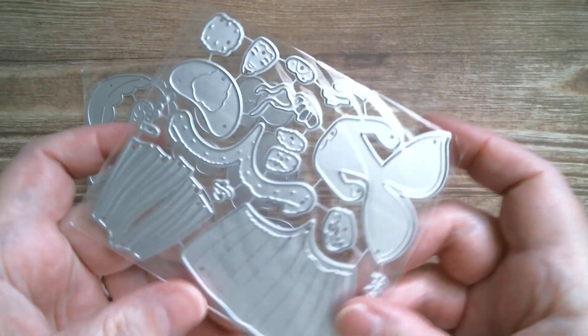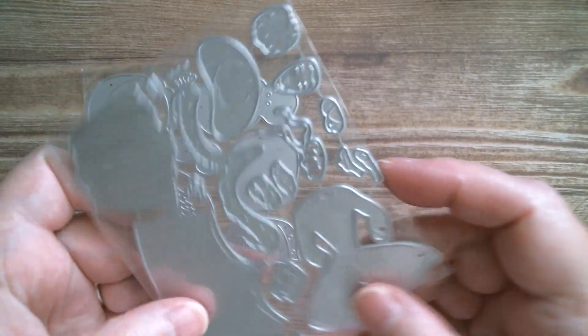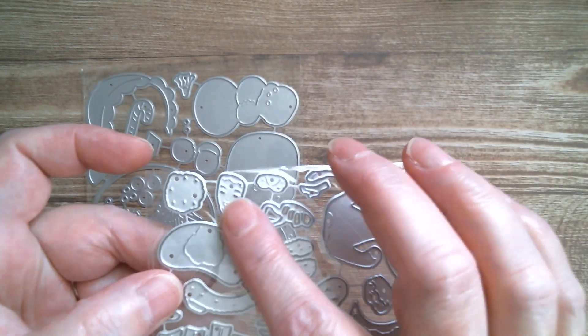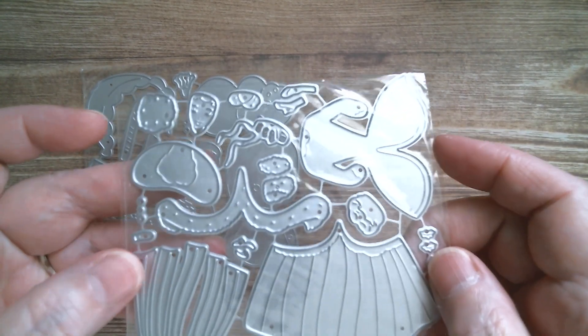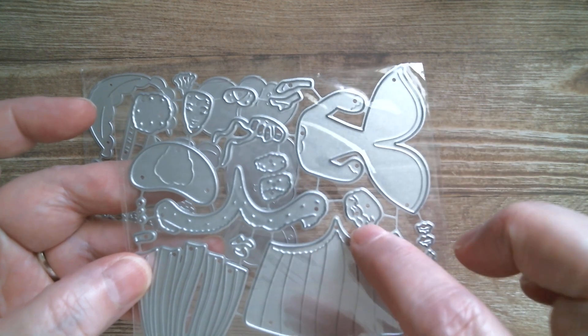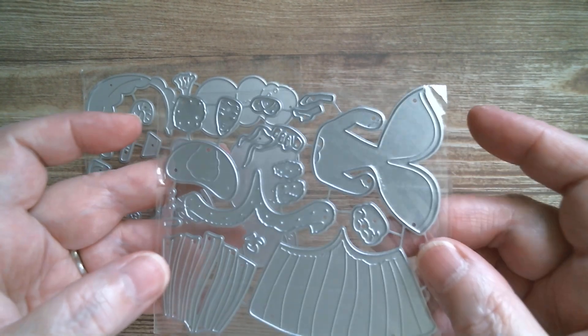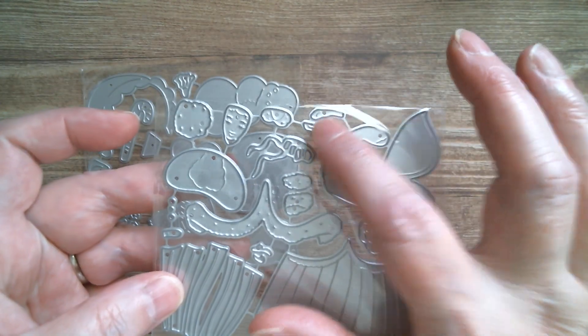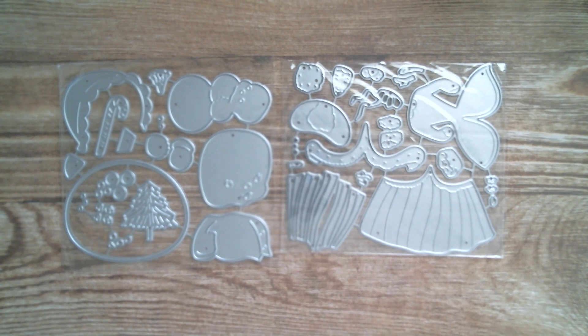This bit here fits onto there, and then you've got her little face. I think those are the cuffs and I think that is the hair piece that fits on. I can see her little feet there, so that one requires closer inspection and obviously needs to be made.